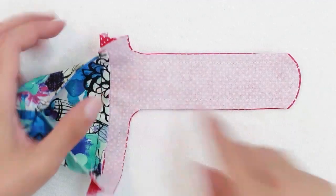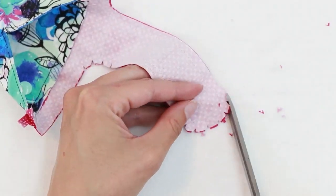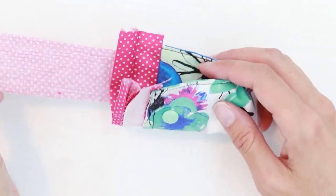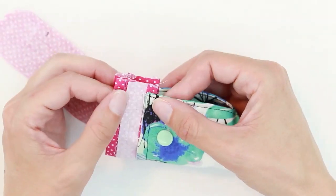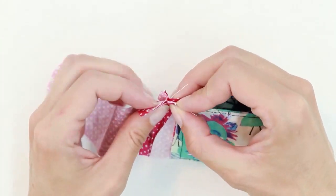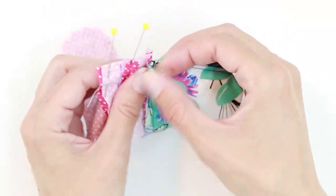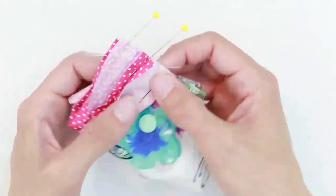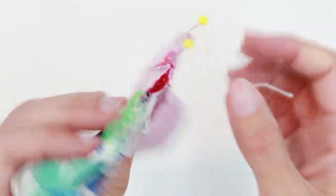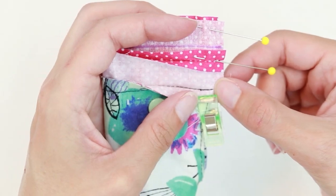Clip the curves around the handle. Turn your bag wrong side out and place the handle pieces right sides together. Open up the seams and folds. I'm going to stitch this section together with a quarter-inch seam allowance, starting at the top and sewing down as far as you can.